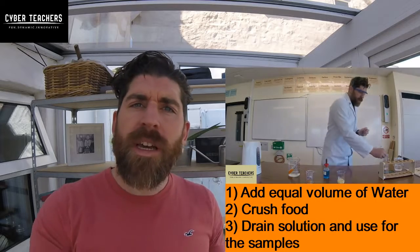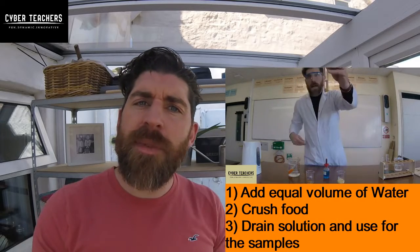First thing you need to know is how to make a food sample. You need to add water, crush it up, and drain some of that water off for testing.